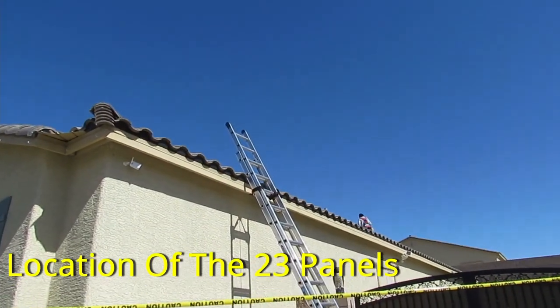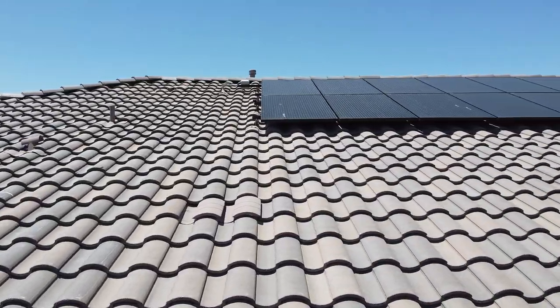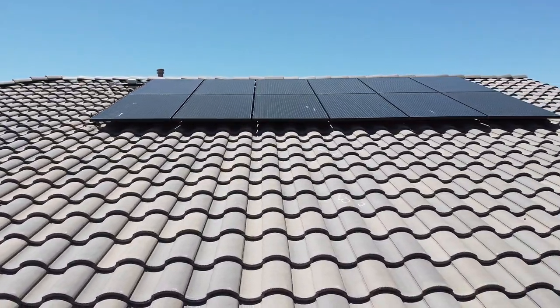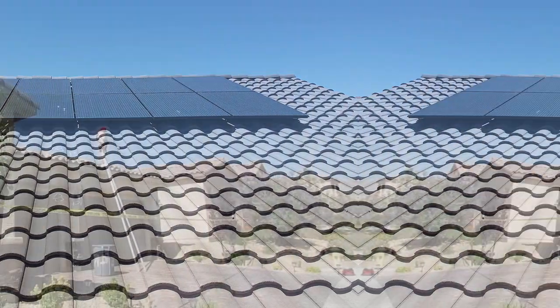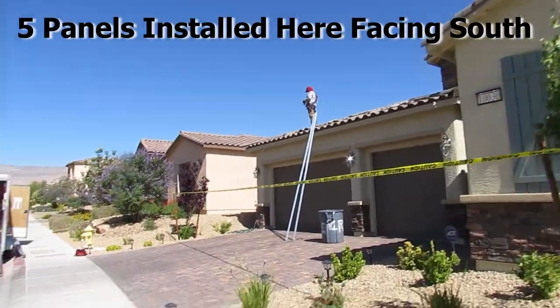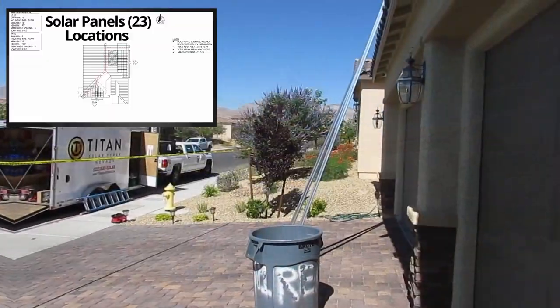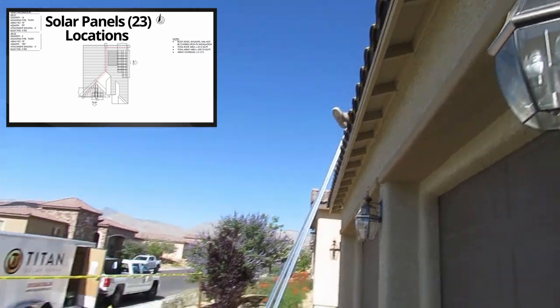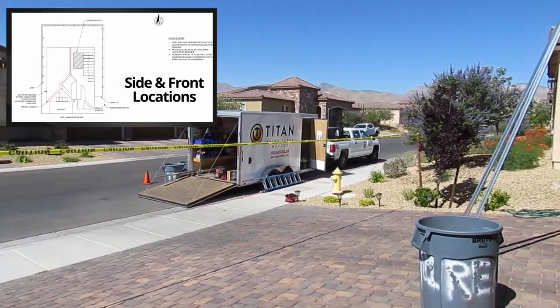The next thing we had to figure out was the location of the new panels. We decided to install most of the new panels below the existing panels, however we're going to install five panels in the front of the house because those five panels will get sunlight all day long — it's an optimal angle. So we'll have 18 panels facing due east with an additional five panels in the front facing south.